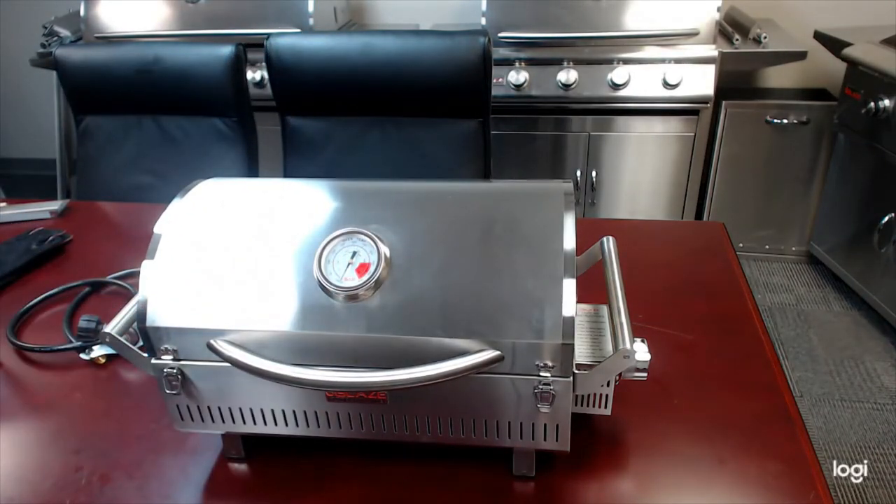We've also got a couple of options for pedestals. We have a 304 stainless steel pedestal with a 17-inch base — it's got bolt holes in the base so you can secure it down to pretty much any surface. We also have a marine-grade pedestal, great for boats, with a 10-inch base whose bolt hole pattern fits standard marine chair deck plates. Both of these pedestals come with optional side shelves.